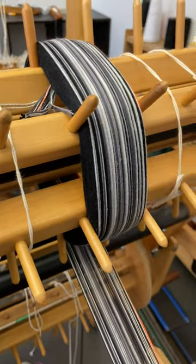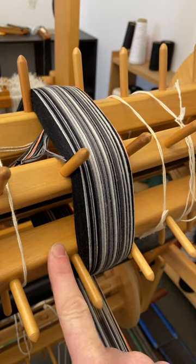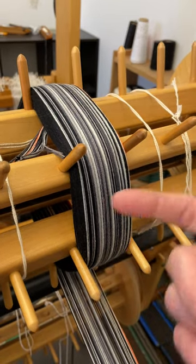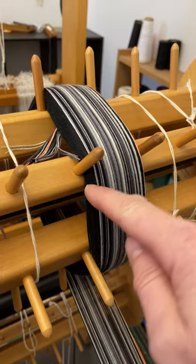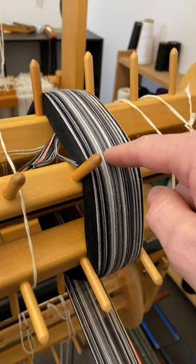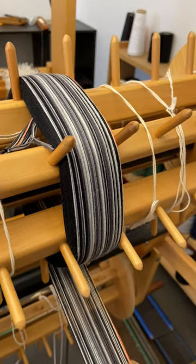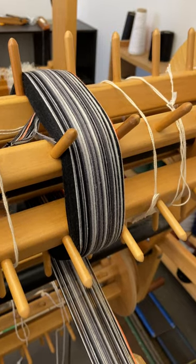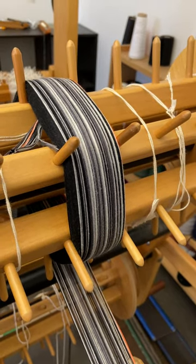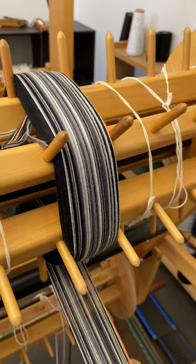Hi guys, Kathy here with another tip about sectional beaming. My warp beam on this AVL loom is a half yard, so one rotation of the beam puts a half yard of warp on. But as things build up and we get longer and longer, these outer sections are no longer a half yard — they're a little more than that. So in order to make sure that my warp is the right length and I'm not wasting yarn by just assuming that two rounds is a yard, especially when I get into really long warps, it makes a significant difference.